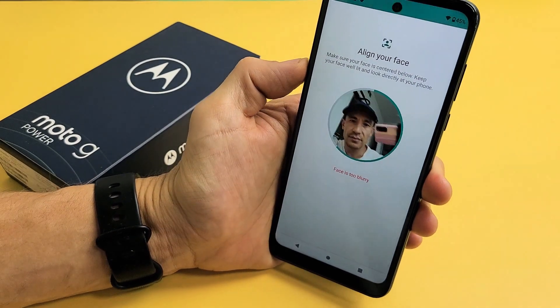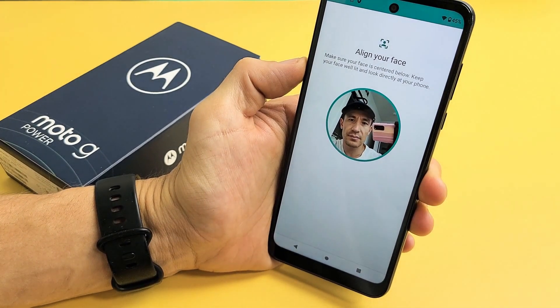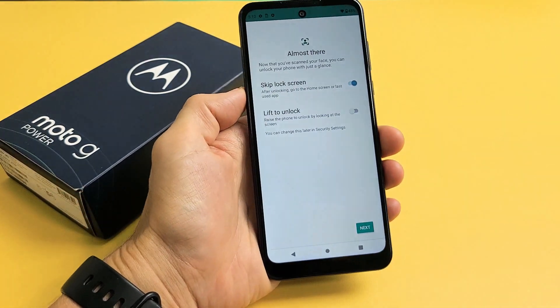Just go ahead and look at it, and wait until it matches the circle. And there we go.